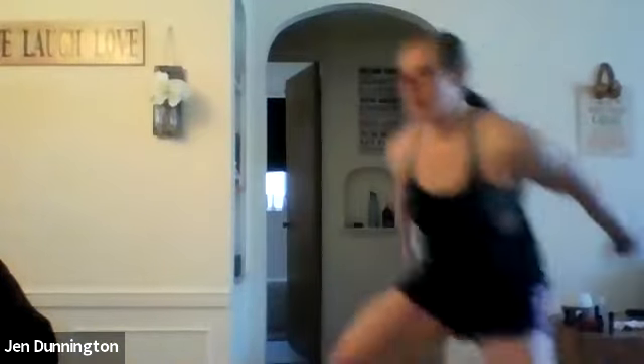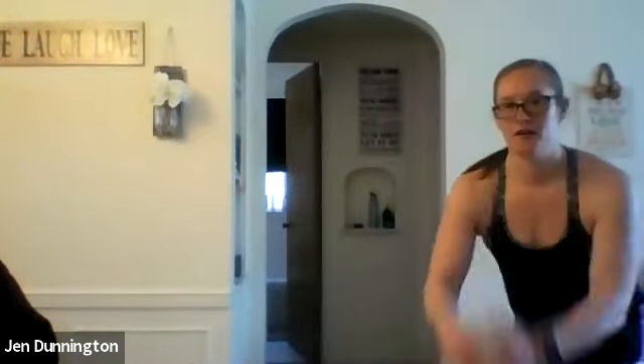Halfway, ladies. Heart rate should be getting up a little bit here. Almost there — a few more seconds. Three, two, one. Rest. Next up is your split squats.